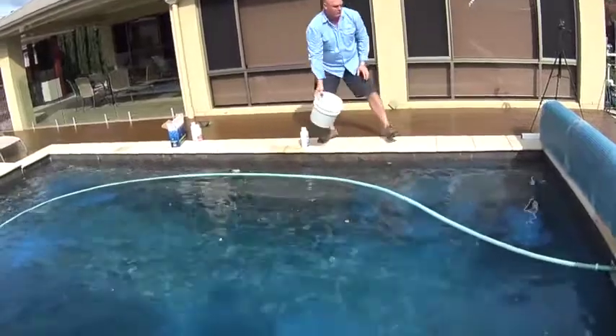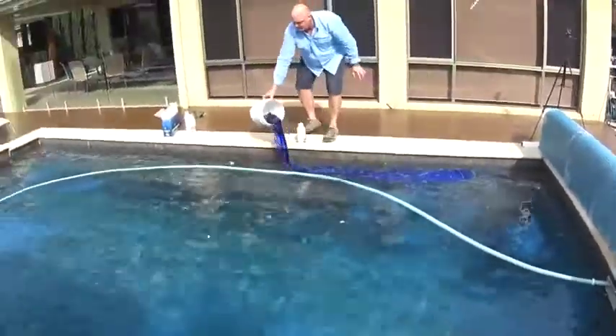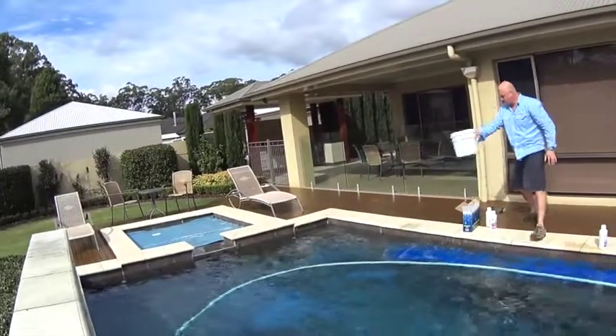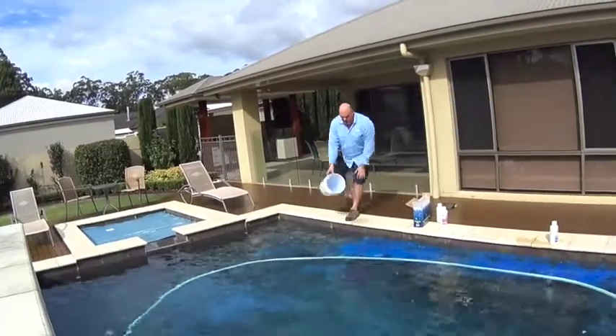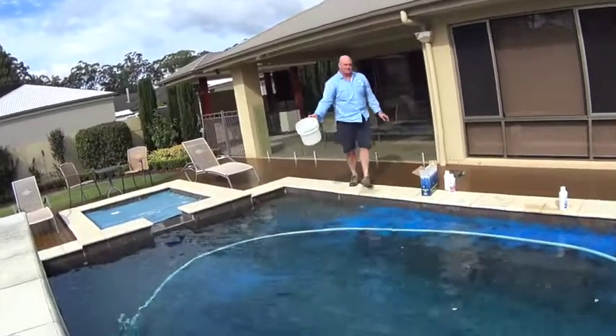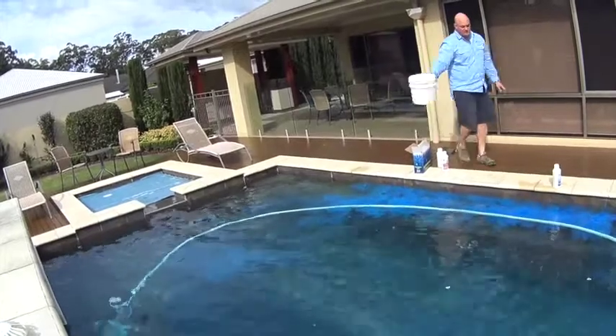You can also just pour it along the water. This is a devil creek pool — we get a lot of black spot from time to time in various areas, so pouring this in over the top of that is always a great idea.